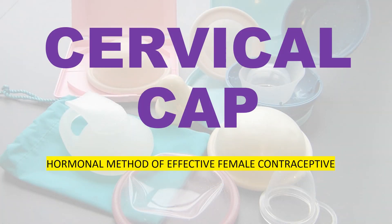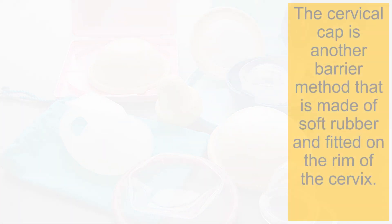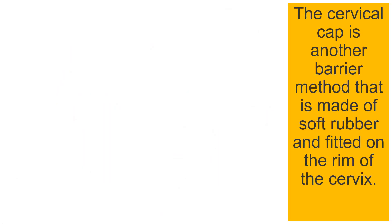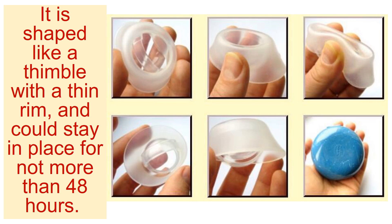Cervical cap is another barrier method that is made up of soft rubber and fitted on the rim of the cervix. It is shaped like a thimble with a thin rim and could stay in place for not more than 48 hours.